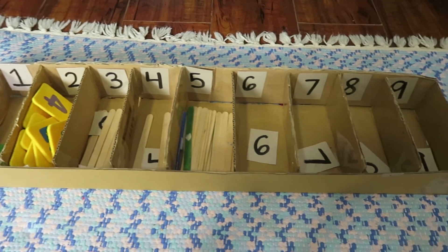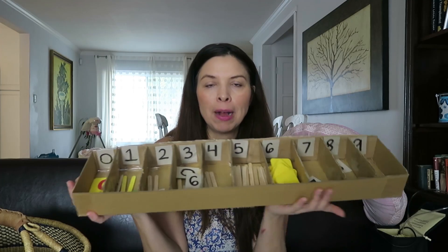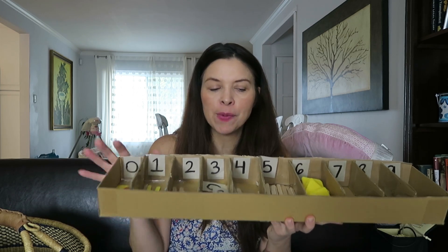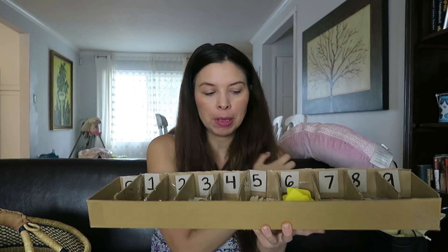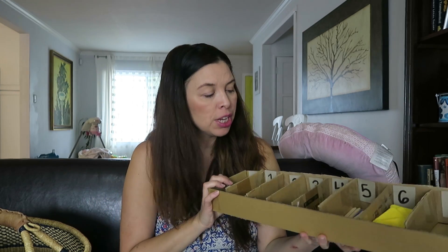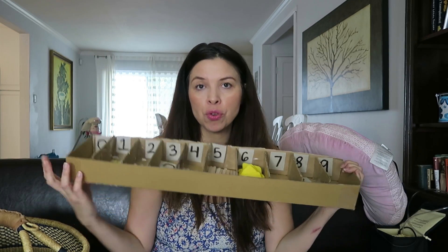According to Montessori, you're technically supposed to introduce the spindle box at about four years old. My daughter is three, or about to turn three in November, but I've already kind of introduced her to this because she really wanted to play with it, so I usually just sit with her. Let me show you guys what's in here.